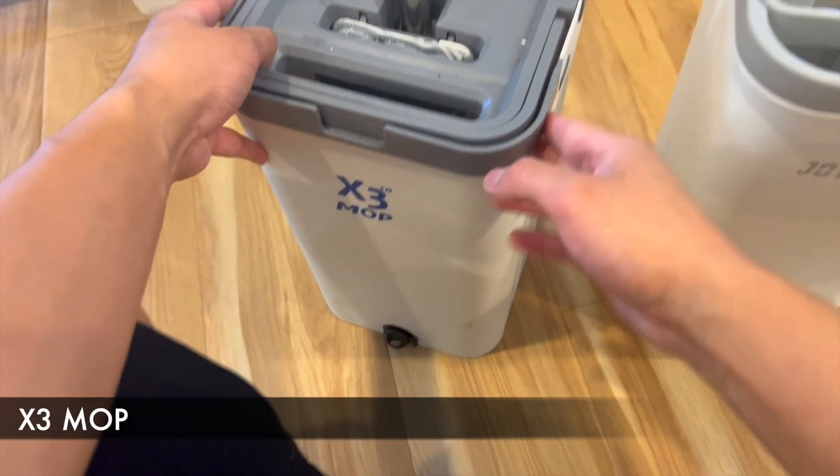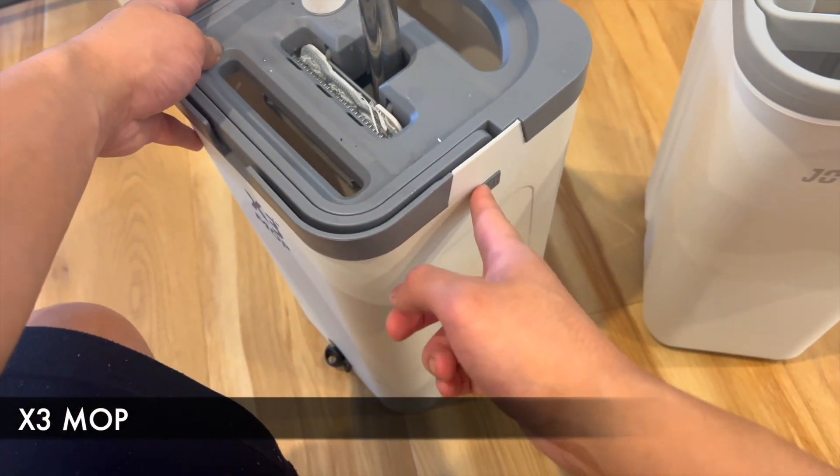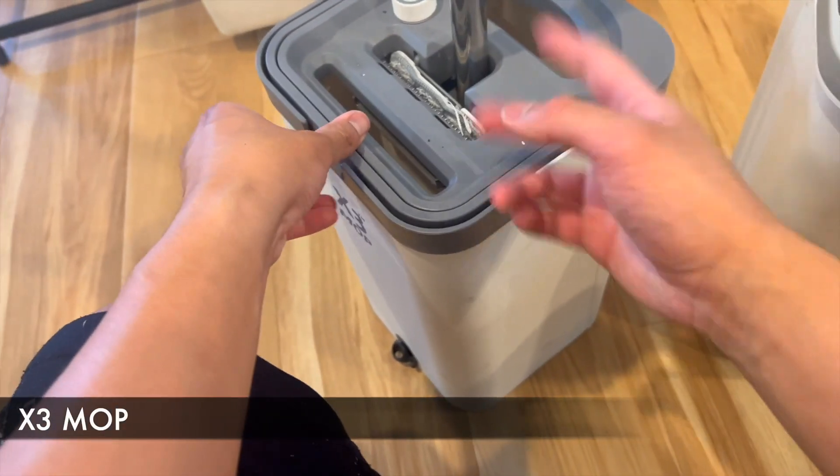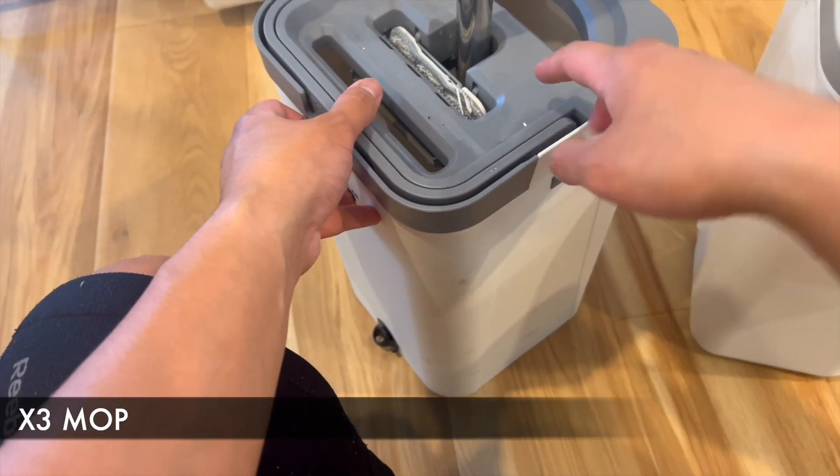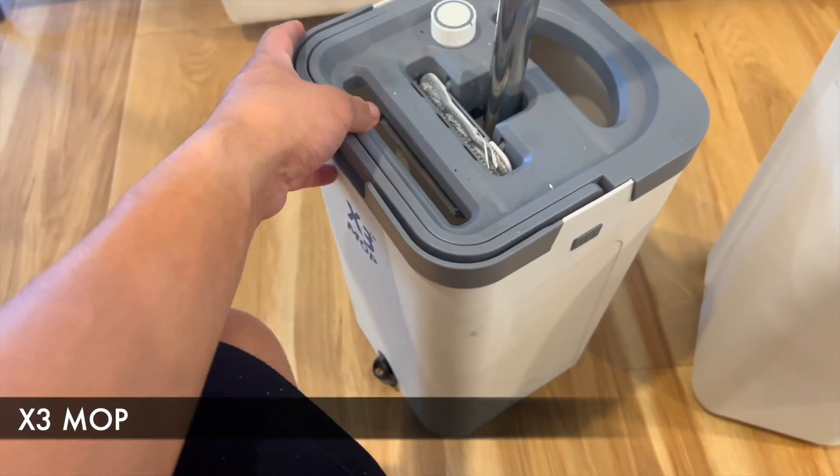With the X3 mop, I also love how the handle is secured on top. The lid won't come off until you actually push this button. So if you're ever scared that maybe it's filled with water and you're holding it, it's not going to fall on you.